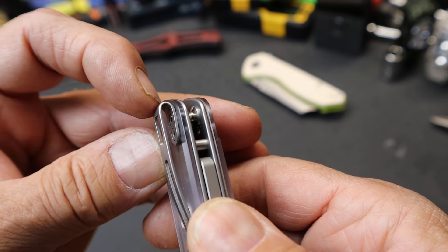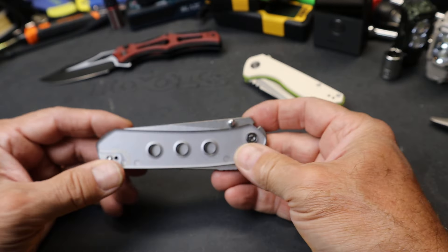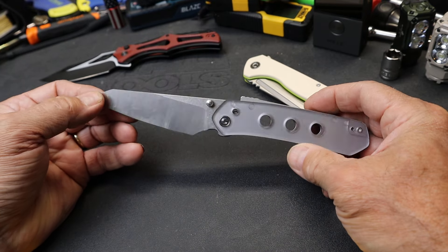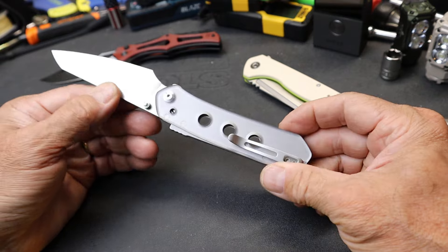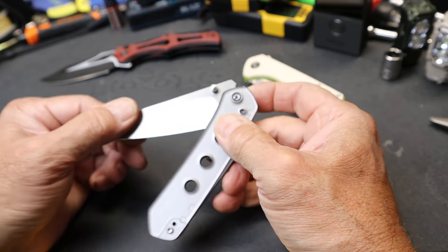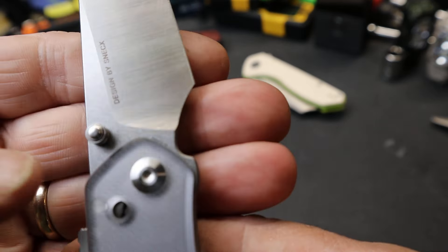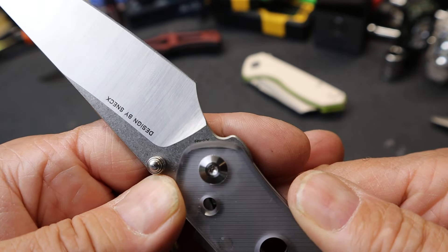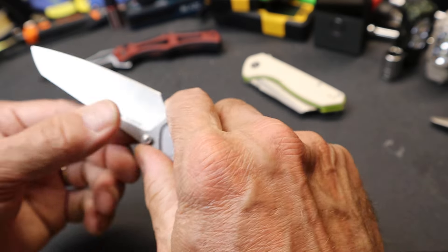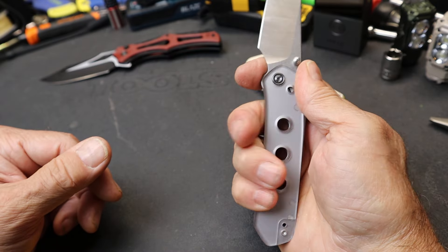As far as the street price of this thing, probably about $84 is where that might land, with about a $100 manufacturer's suggested retail. It is a Nitro V blade — there it is, right in there. I do like this extra little finger choil right up front. That's just such a useful shape.